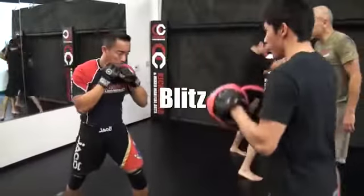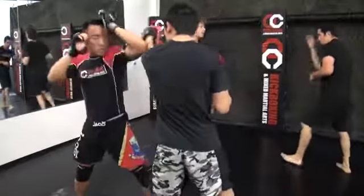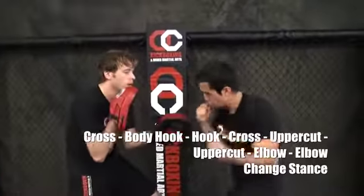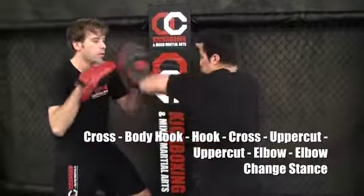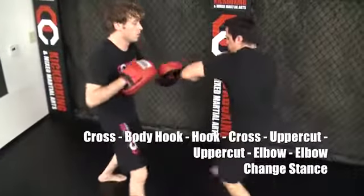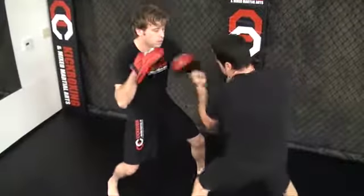That's it, Alex — you got it. Let's check out this blitz. Watch Carlos do this blitz. You go cross, body hook, head hook, cross, uppercut, uppercut, elbow, elbow — change the stance — cross, body hook, head hook, cross, uppercut, uppercut, elbow, elbow. Cross, body hook, head hook, cross, uppercut, uppercut, elbow, elbow — change the stance — cross, body hook, head hook, cross, uppercut, uppercut, elbow, elbow.